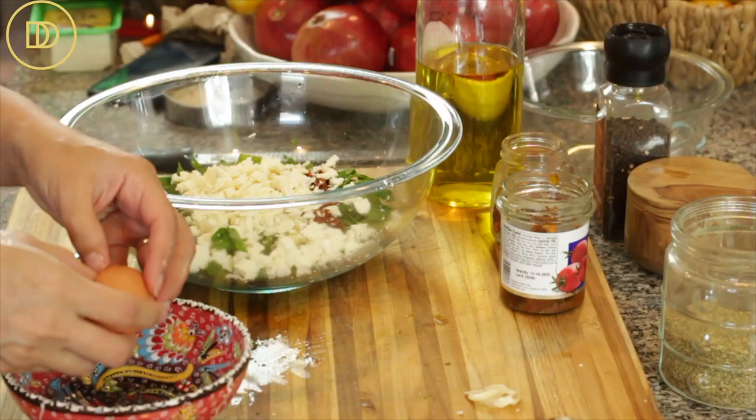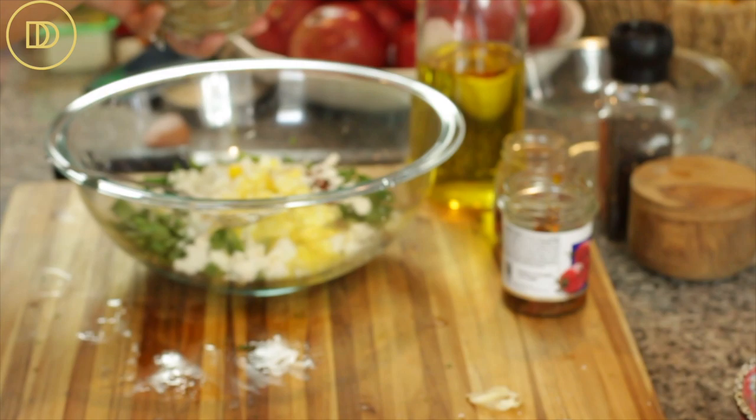Now I'll crumble the feta cheese. I like to buy blocks of feta — I never buy pre-crumbled feta because it's too briny and not as good quality. It only takes a few seconds to crumble it up. In this recipe, since it's mixed with other cheeses and so many other ingredients, you can definitely get away with a cow's milk feta, which is much less expensive than the really good quality goat's milk feta.